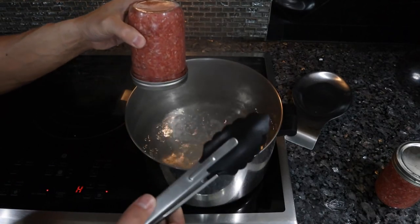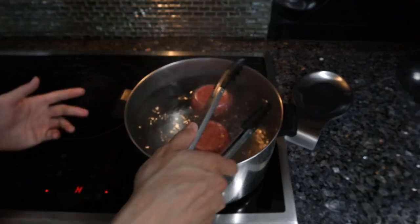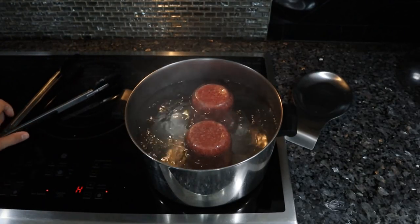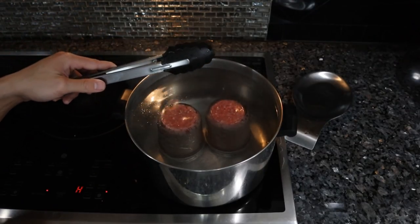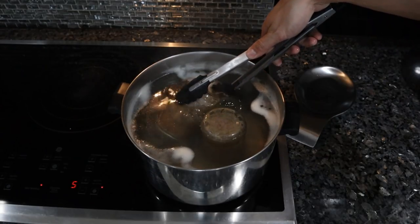Now all we have left to do is put these in the boiling water, lid down. Since the water isn't covering the top, I'm just going to top this off with some more water. We're going to keep this at a rolling boil for about 90 minutes — an hour and a half — and then we should be done. About halfway through the process, we want to flip these over and put them right side up.